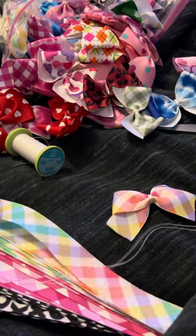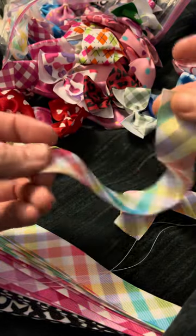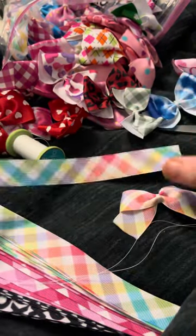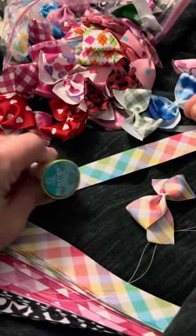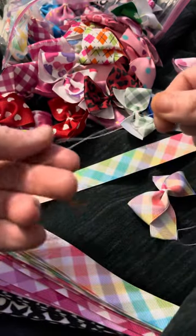We're gonna try the one-inch ribbon. Make sure both ends are singed — I use a lighter — and this is what it's gonna look like in the end. This is the string that I use, and I just make sure that it's doubled up.